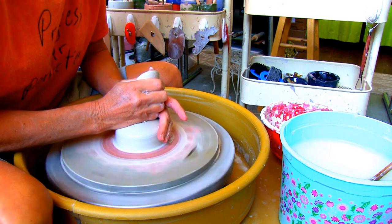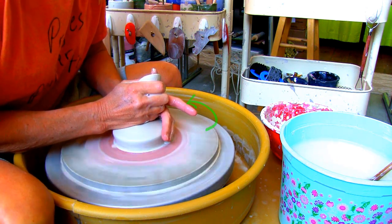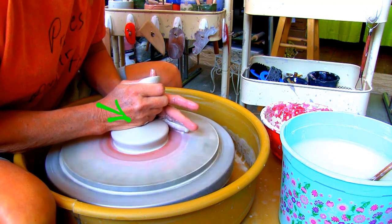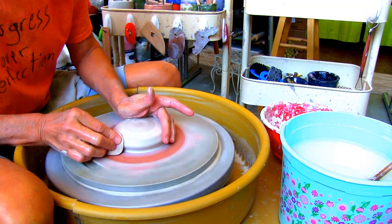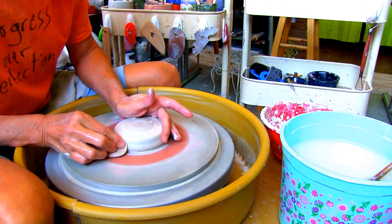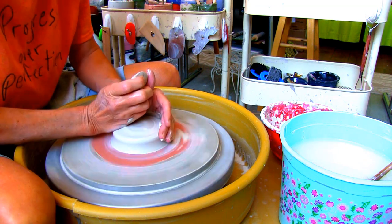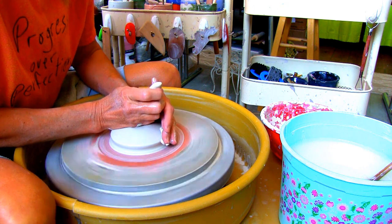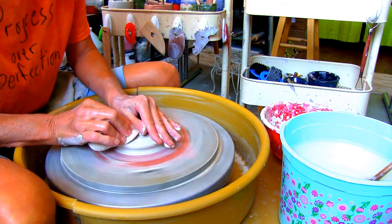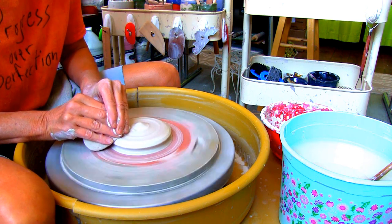After your clay is centered, place your anchor hand on the side and your other hand in the karate chop position on the top. Then press the clay down and outward until you reach the desired width you want your incense holder to be. Be careful not to fold over the clay and trap water, air, or slip on the bottom.